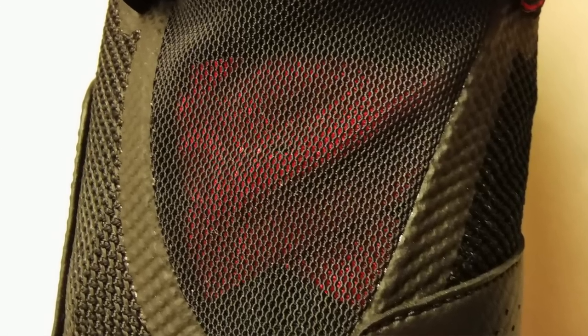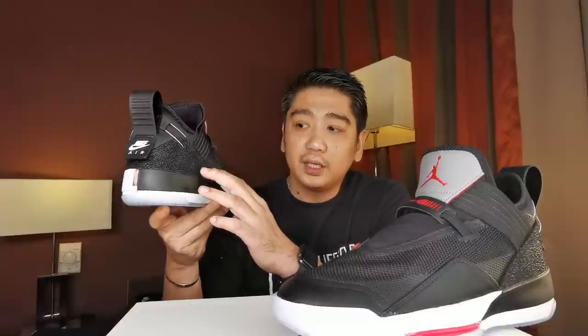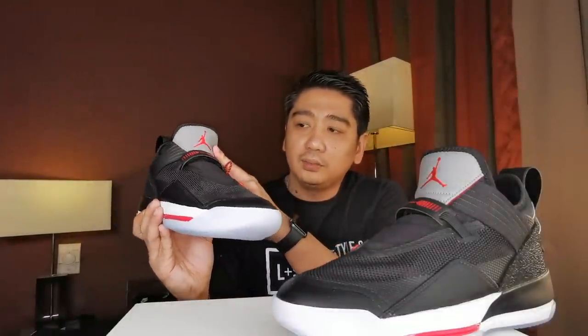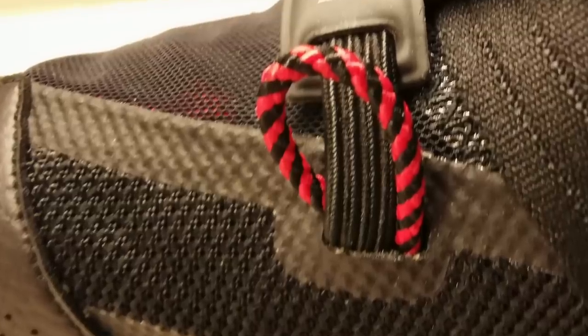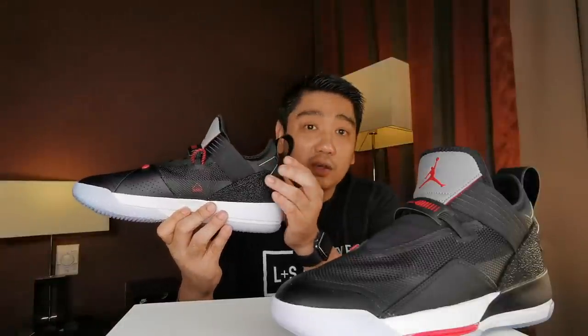Then you have a netting over here which covers the technology of these sneakers. On the side panel you will have the leather material. And then here — I'm not sure if this is leather — but this is the elephant print that is normally the Air Jordan signature. Then the garter leather which helps support the sneaker, another leather on the tongue, and synthetic leather on the pull tab. And then the string to eject over here, and another string that can adjust the fit.